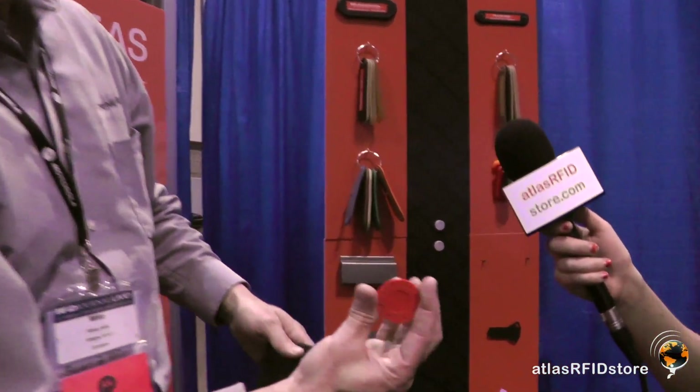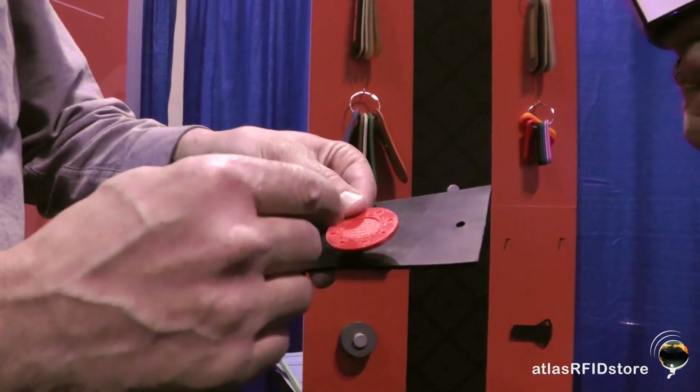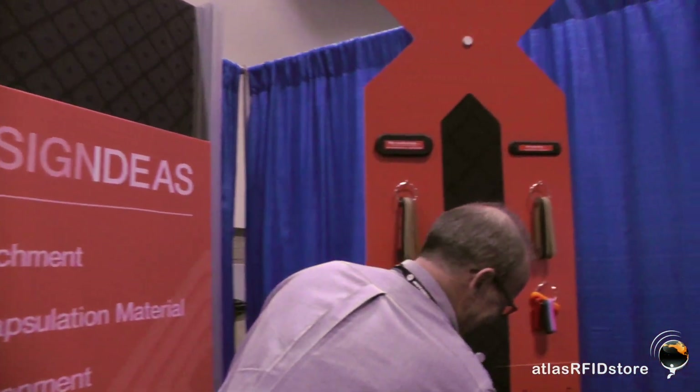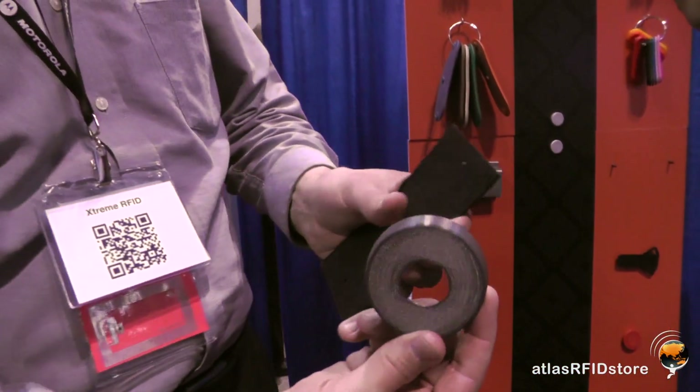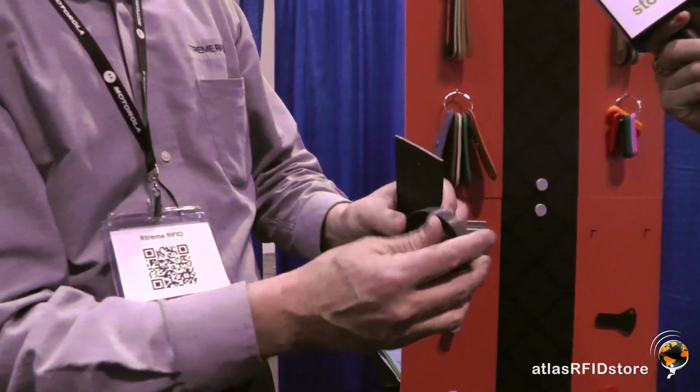This is also good for prototyping and doing proof of concept. We call this our plaque — it's just a three-inch by six-inch sheet of material, but we can make different resins, different shapes, and make die cuts out of it to customize tags for proof of concept. We can also do 3D prototyping using a 3D printer, where we encapsulate around an actual RFID inlay — so it's a working prototype that people can touch, feel, test, and do proof of concept with. This one here was for poker uses. And this one was unique — the customer needed it to go on a gas cylinder. It fits down on the neck of a gas cylinder, but it had to keep the RFID tag up off the metal, so we were able to customize that design.